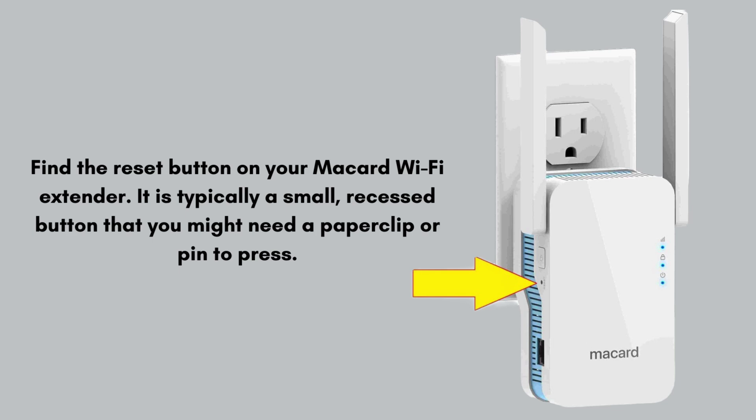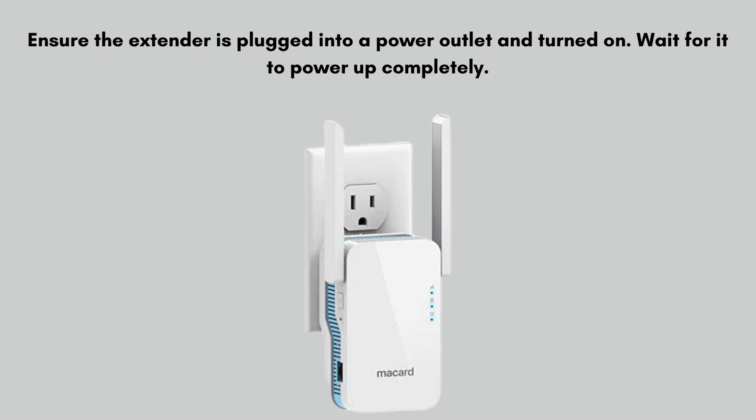Let's start the reset process. Find the reset button on your McCard Wi-Fi extender. It is typically a small, recessed button that you might need a paperclip or pin to press. Ensure the extender is plugged into a power outlet and turned on, and wait for it to power up completely.